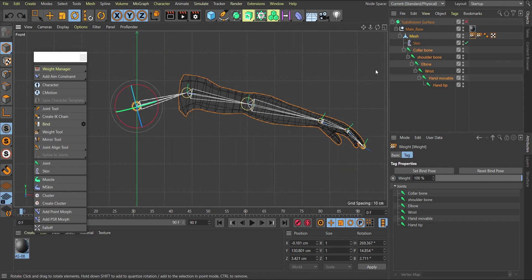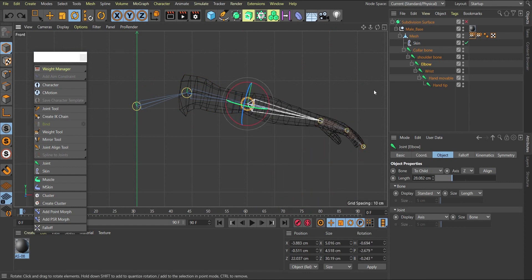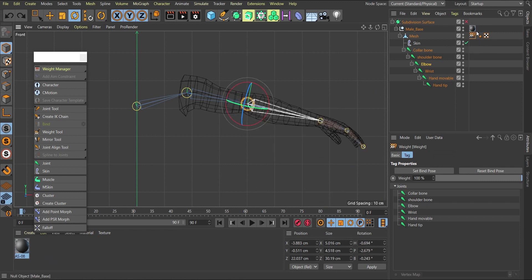If I come to the elbow joint and rotate it, I notice it's not affecting the mesh. The reason is there are two weight tags on the mesh and one of them doesn't include all the joints. I need to delete the extra weight tag. Once you have only one weight tag, click on it and make sure all your joints are listed there. That resolves the issue.